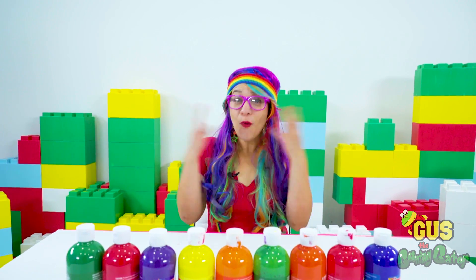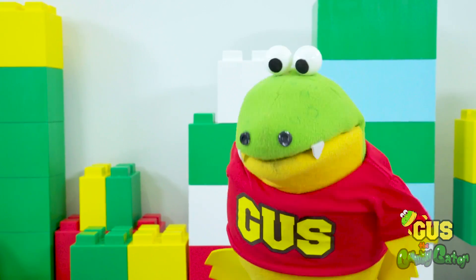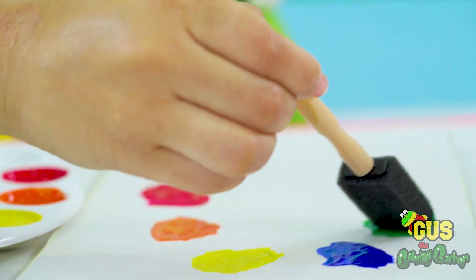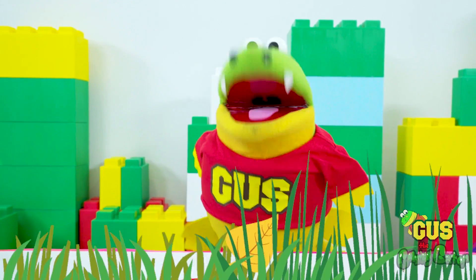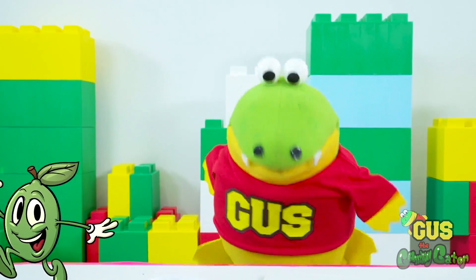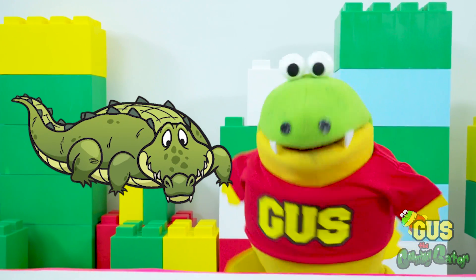Hey, Gus. What color do you see? This color is green. This is my favorite color. Great job, Gus. What else is green in our world? The grass is green. And lime is green too. And alligators are green, just like me.